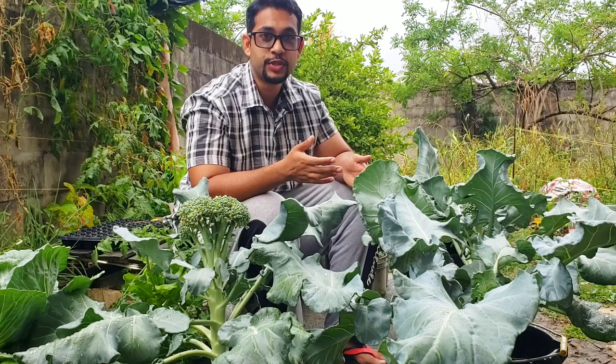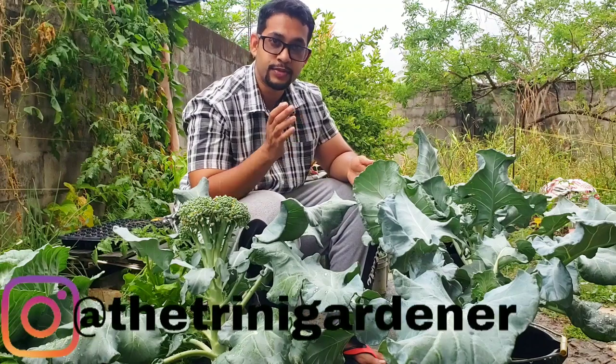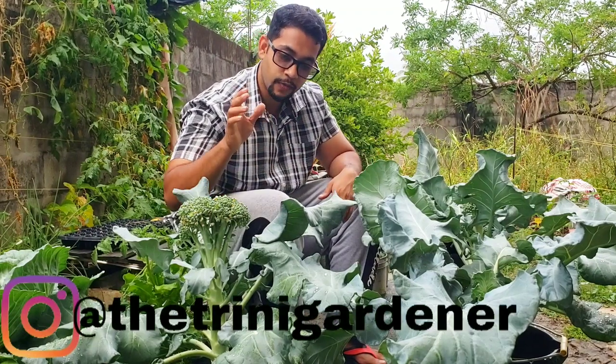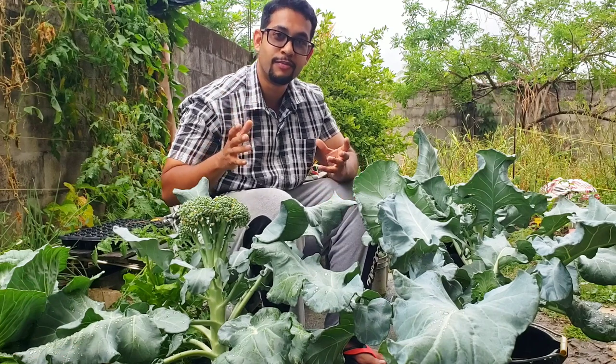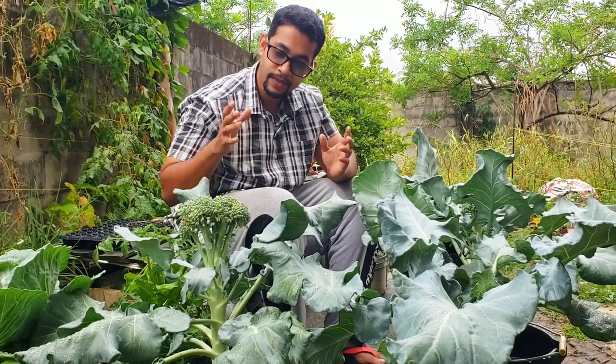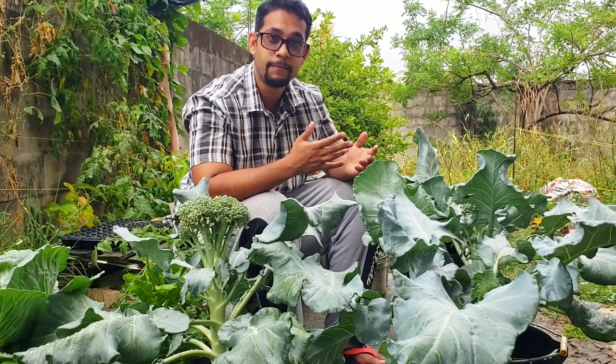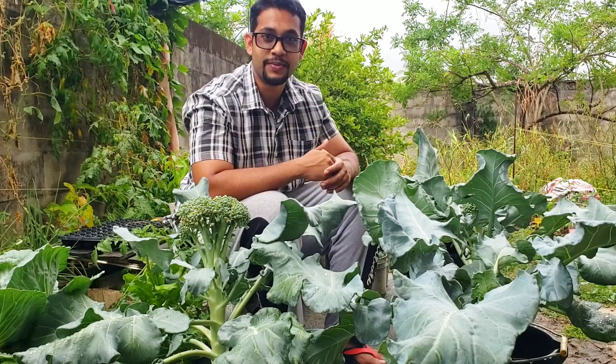Hello everyone, thank you all so much for joining in. This is Donald from the Trinity Gardener channel and I'm super excited for this video because we're going to be talking about harvesting our hard-won broccoli that we worked so hard to get. Now we have it here and it's time to harvest it, but we want to harvest it at the right time.